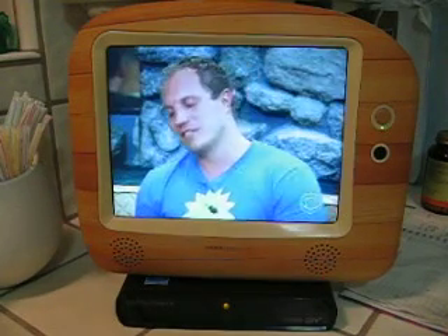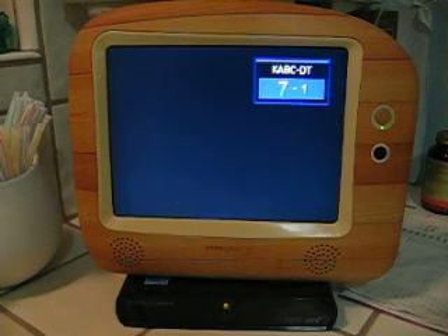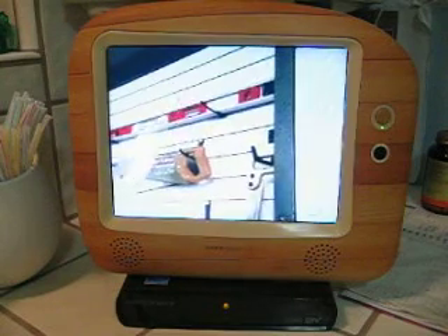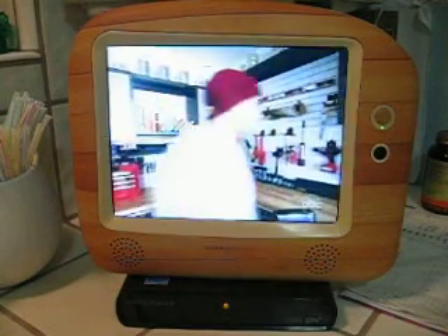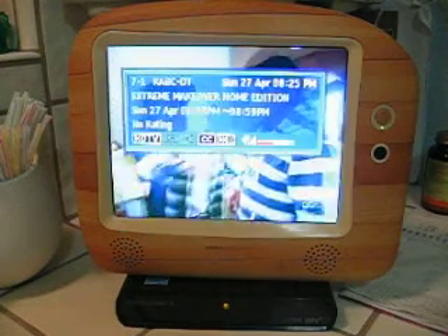And then you can switch channels pretty easily, like anything else, and get different channels. It does all the stuff you'd expect of a television set, but some of this digital stuff that's actually happening over the air, you can follow along.